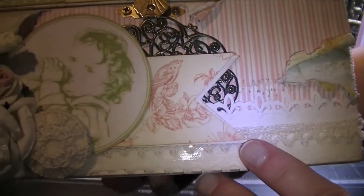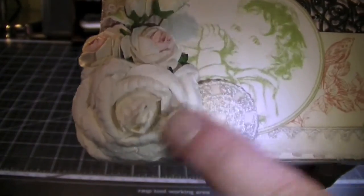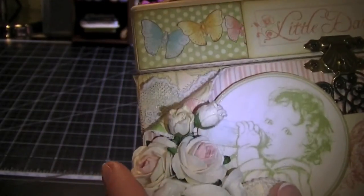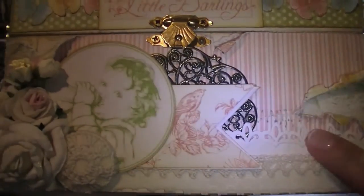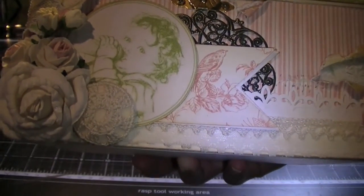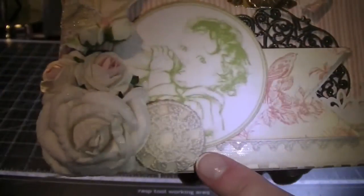This is just a banner I created. I fussy cut this cute little baby from the collection. I have a crocheted button and another I Am Roses flower — I love these. And I have more of those roses with the pink centers and then some rosebuds here. And this is a punch I picked up from Joann's on clearance — really cute with the fleur-de-lis. And then I just have some laces here.